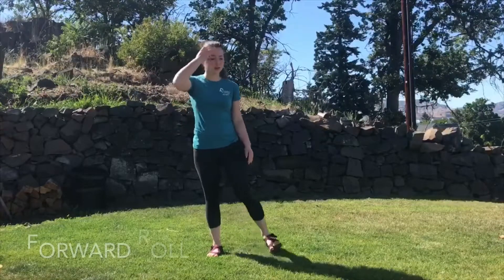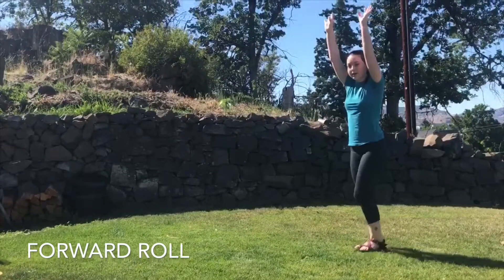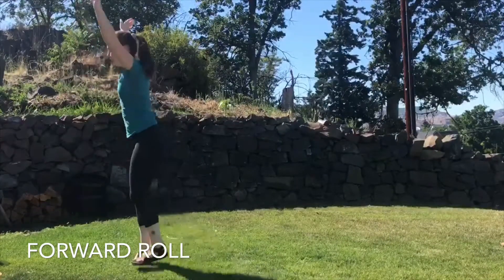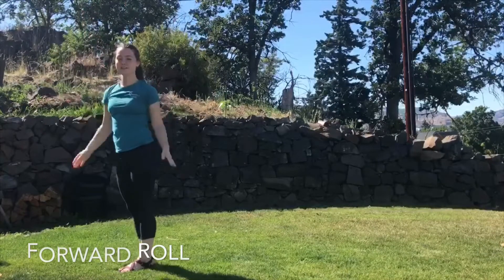We're going to start with our forward roll. Remember, we want our arms up by our ears, we're going to tuck our chin down, and we're going to stand up — arms still by our ears — and try and keep your feet together.